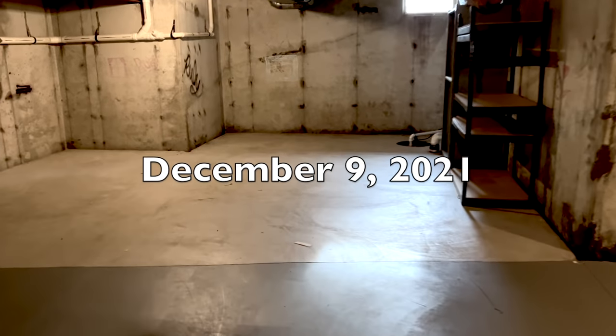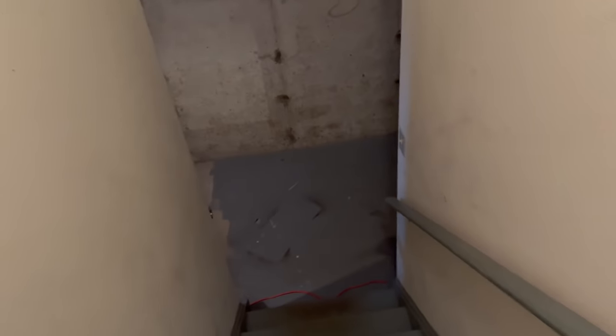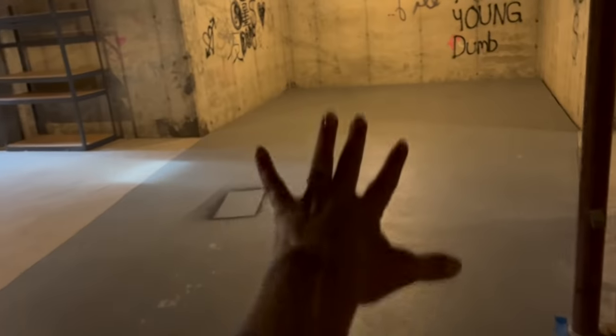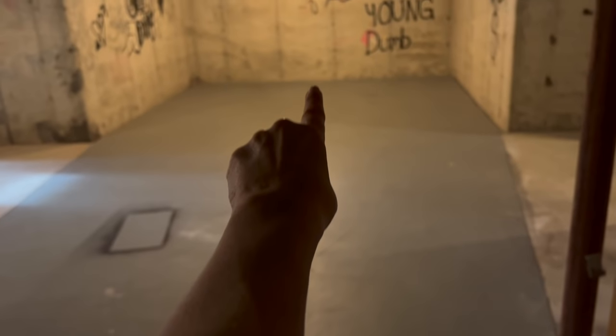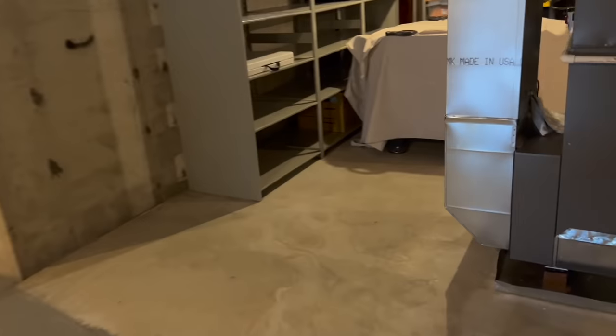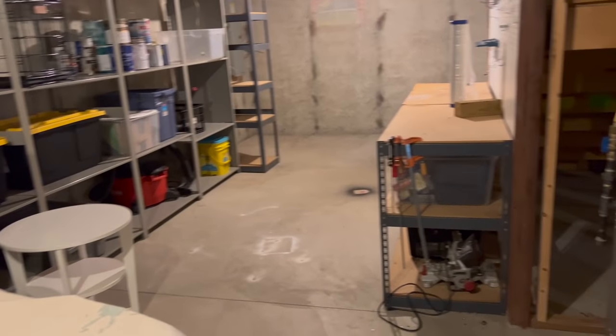First up, construction. Let's rewind time a little bit and go back to December of last year. I'm just going to take you down the basement and show you the before — it's really just a basement. That is where our bathroom is going to go. Over here, there's going to be a closet with a cat litter area. This is going to be like a family room area, and back there is going to be where we have our new TV, some couches, that type of thing. This over here is going to stay the storage area — it's pretty big, so we're just leaving it as storage.